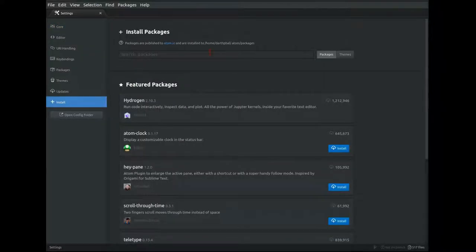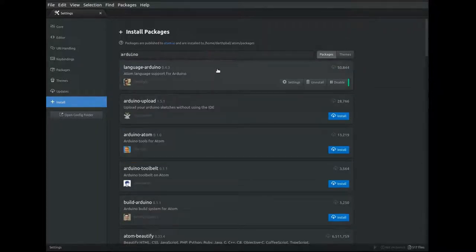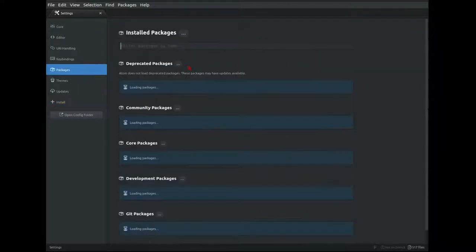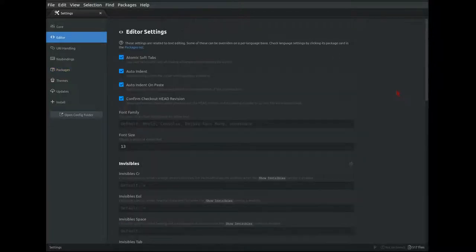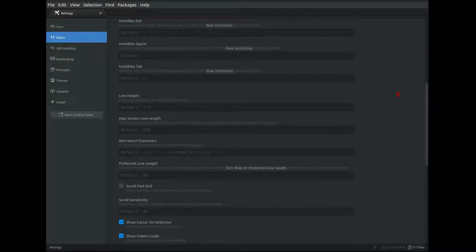Here we're just going to install a couple of packages. I use the Arduino package, which allows Atom to recognize Arduino files. I also use Minimap, which creates a scroll bar that visualizes your entire program. Under the Packages menu, you can see all of the packages you already have installed. Under Editor, you can change various aspects of the text editor, like your tab size, your font size, and various things like that.